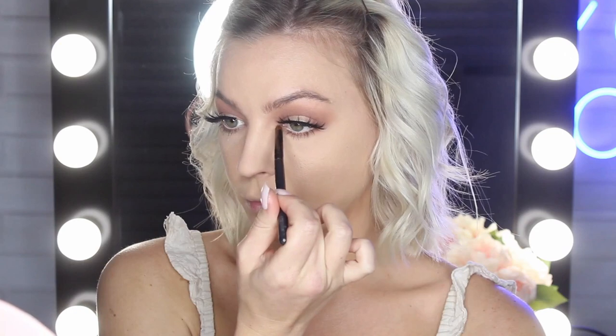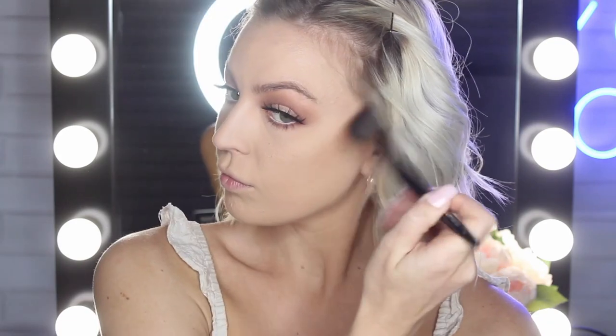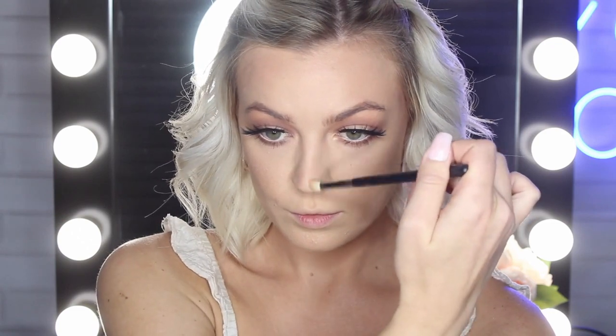Taking the Maybelline Master Chrome Highlight in the shade Molten Gold, I'm going to pop a touch of that on my inner corners. Now for the rest of my face — I'm going to take my Maybelline City Bronzer in the shade 300 Deep Cool to contour and bronze my face, and then use that same shade to contour my nose. To highlight, I'll be using the Maybelline Master Chrome Highlight again, but this time in the shade Molten Rose Gold, which is a slightly more pink-toned version more suited to my skin tone. If you have fake tanned for race day, go ahead and use the Molten Gold instead.